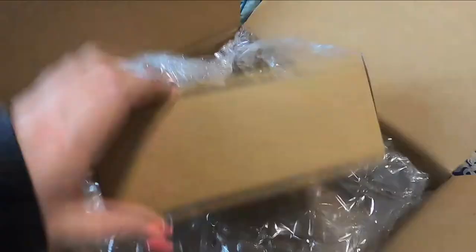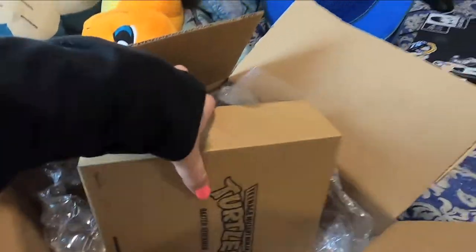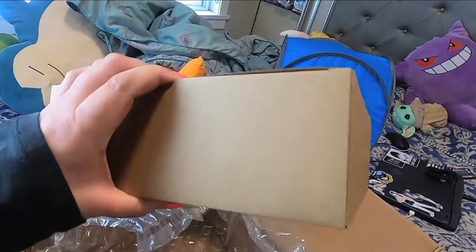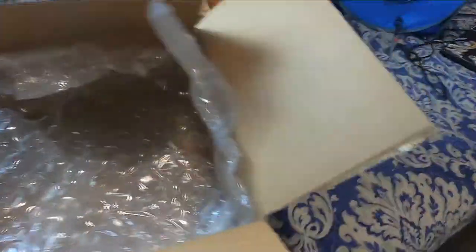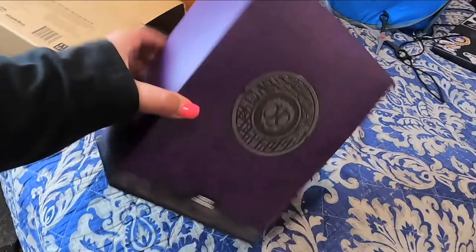This is one I've been waiting for — Super Seven Baxter Stockman. Let's take a look at them out of the box. They package it pretty well, it comes in a brown box too. Let's see what it looks like. These Super Seven ones are killing it — they just look amazing, like the original toys, which is really cool. There's this purple sleeve on it.